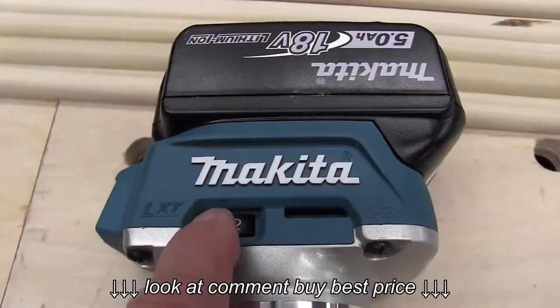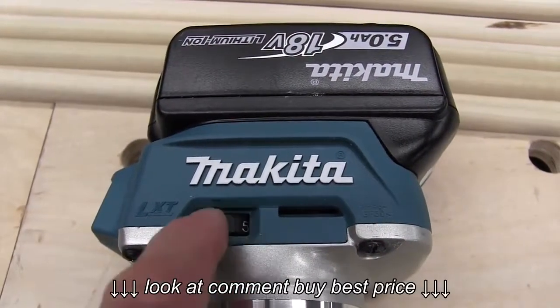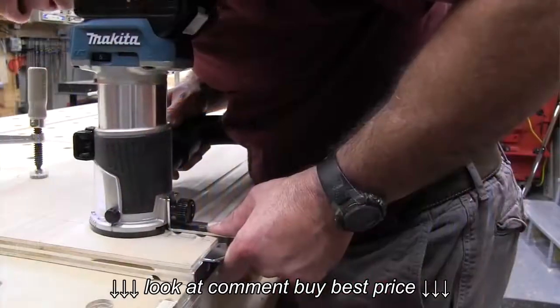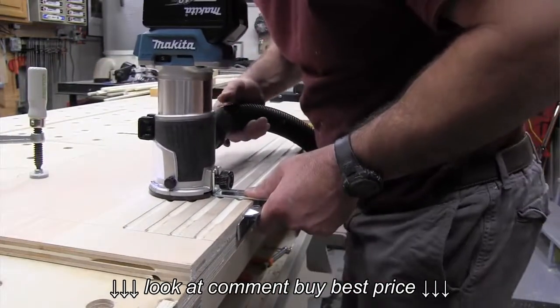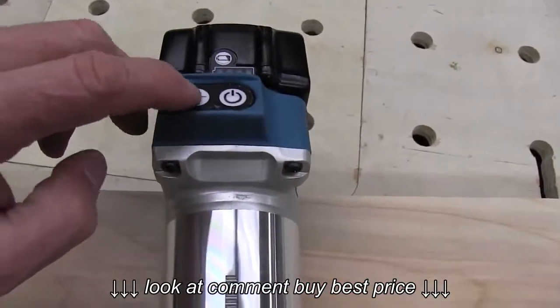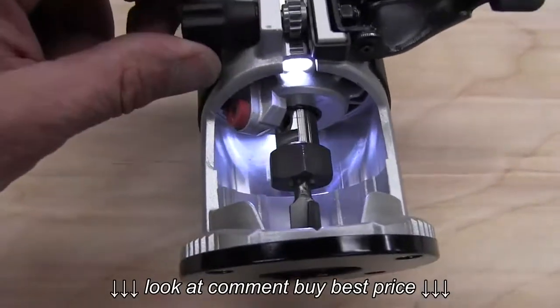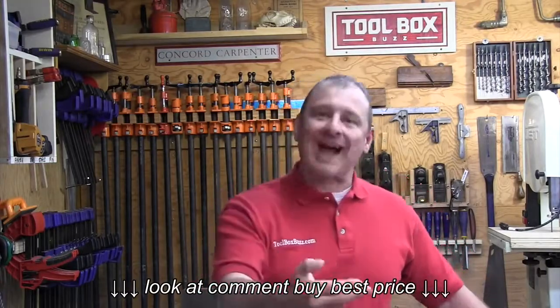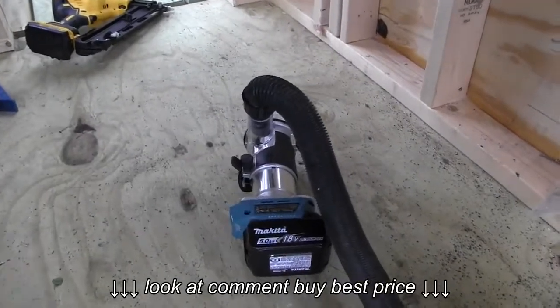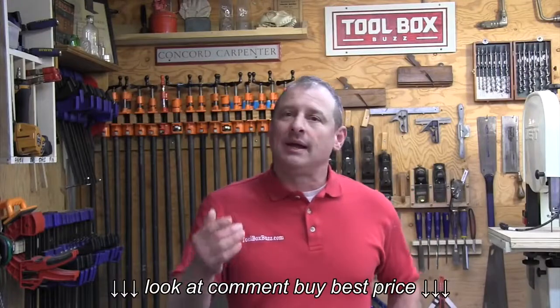The variable speed dial has five settings: 10,000, 15,000, 20,000, 25,000, and 30,000 RPMs. Built-in electronics maintain speed and torque under load, and it has a soft start feature. To turn the tool on, you first press the unlock button — which also turns on the LED lights — then press the power button. Once the LEDs turn off, you need to reactivate them before using the power switch again. The LEDs stay on for about 10 seconds after the tool is powered off. This prevents accidental startup and is safer for the user.